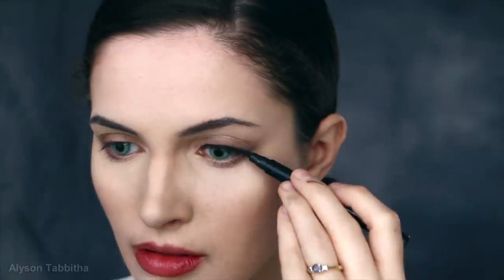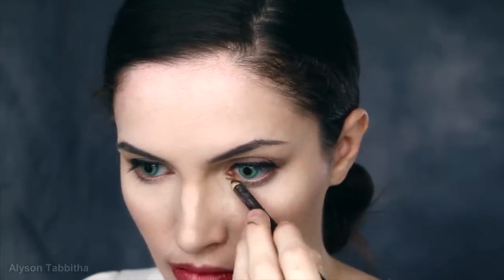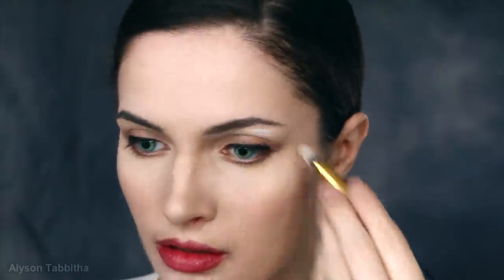Next I apply some black liquid eyeliner along my lash line. I don't drag it out far past my eye and I don't wing it up. Then I line my lower lash line with a brown eyeliner pencil and use a q-tip to smudge and blend it. I apply some more white eyeshadow above my eyelids to bring them forward and highlight them, and I blend it in.